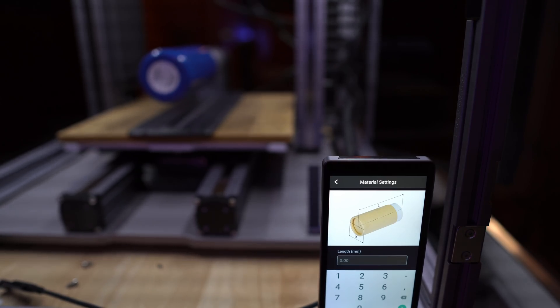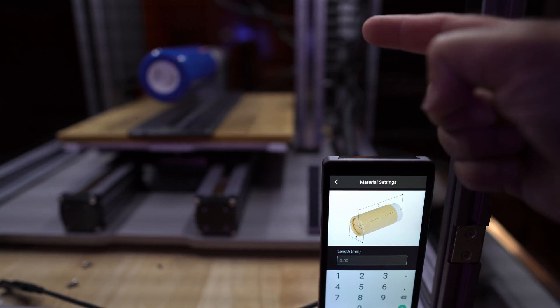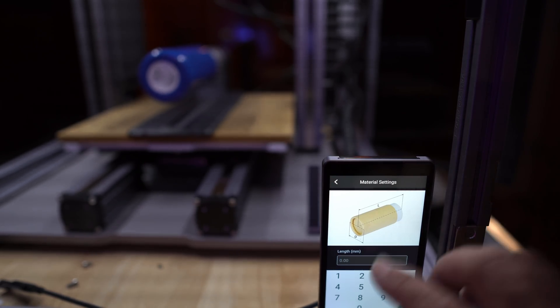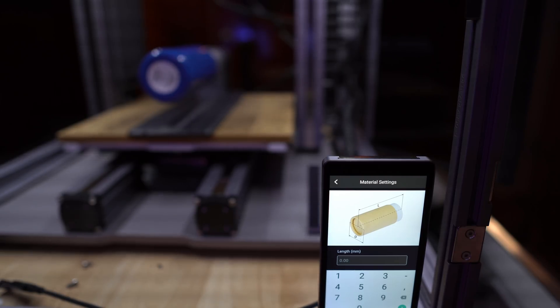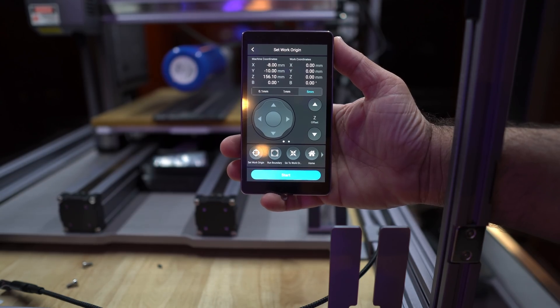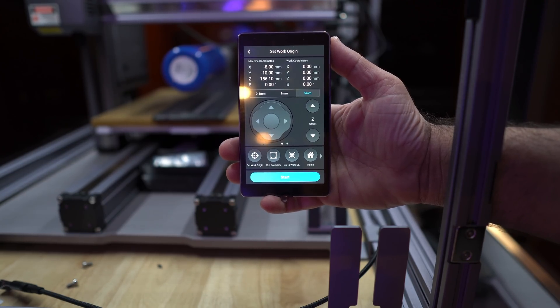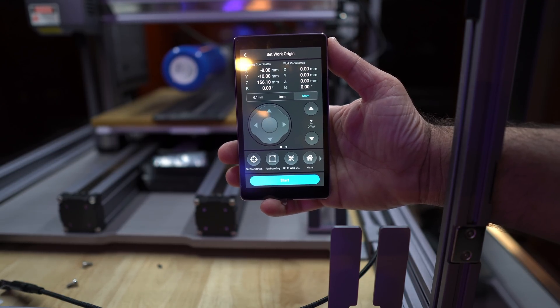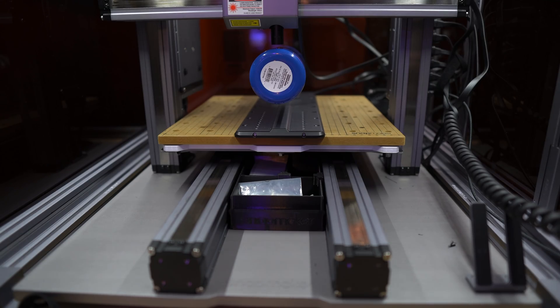The next part of the process is to enter the dimensions of the material you're using. I've already measured the bottle and know more or less what the dimensions are — I'm going to key these in and continue. The next step is to set the point of origin or the work origin. My work origin, based on how I set it up in Luban, is going to be the bottom, not the middle. Once I've aligned the laser and I'm happy about where it's at, I'll set the origin and run a boundary test.